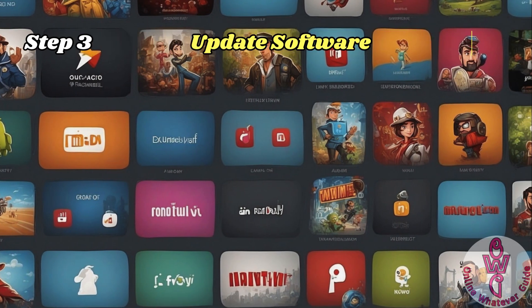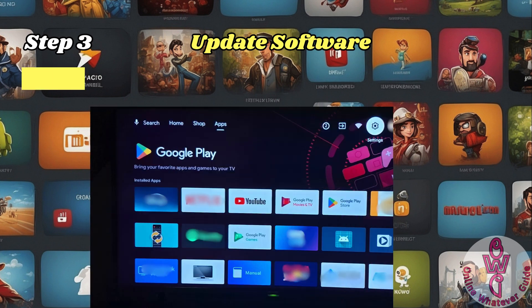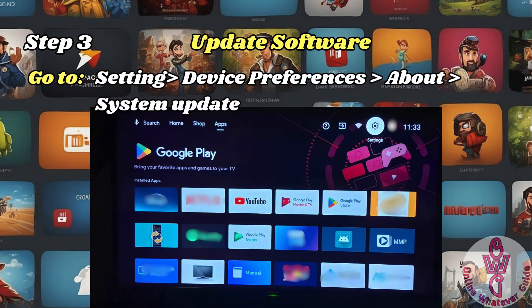Step 3 is to update your TV's software. Ensure your Android TV is running the latest software.